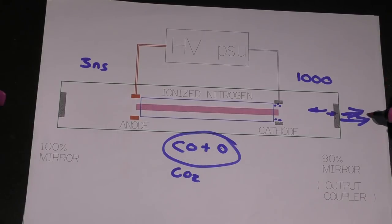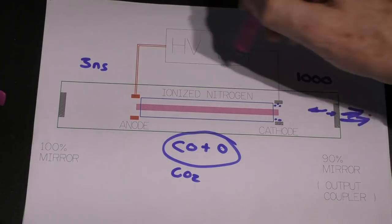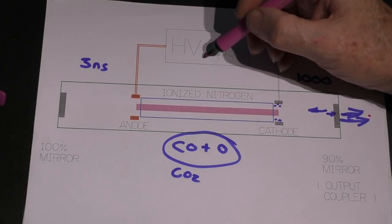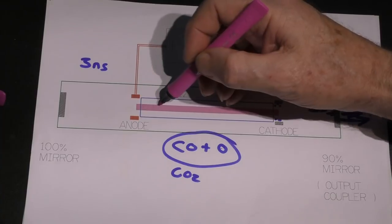Within the high-voltage power supply, it's not only generating these 25,000 volts across the end — it's also got a current-limiting system. So when you specify a certain power, what you're really specifying is a certain amount of current to flow through the tube.